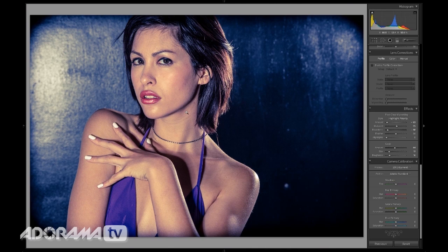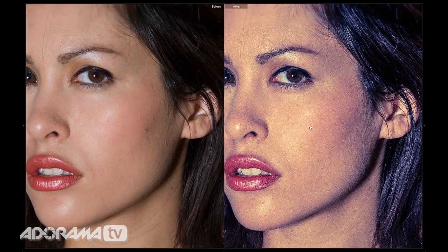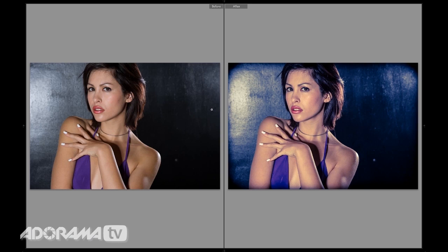Let's take a look at the before and after effect. I'll push Y on my keyboard and you can see it's a huge difference. We've changed her hair so it's nice and purple instead of brown, changed the background to this dark blue, added a vignette — all very quickly using split toning, the clarity slider, and a little bit of sharpness.